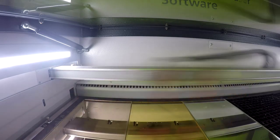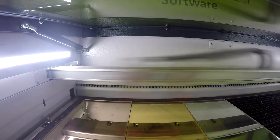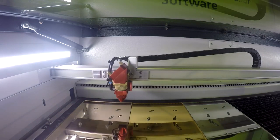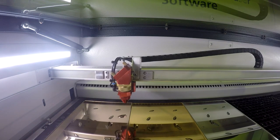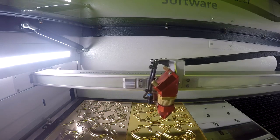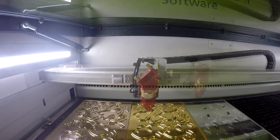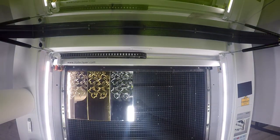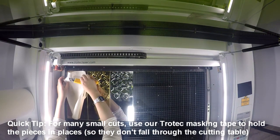We'll start by talking about how we did our earring designs. We started by placing our Troglass mirror into our Speedy 360 Flex machine. The fiber laser source is great for use with the Troglass mirror because the fiber wavelength is able to pass through the top clear layer of the acrylic and dissolve the bottom mirrored layer. We began by engraving our design using the fiber laser source and then cut it from our material using the CO2 laser source. We completed assembly of our earrings using jewelry accessories we purchased from our local arts and crafts store.